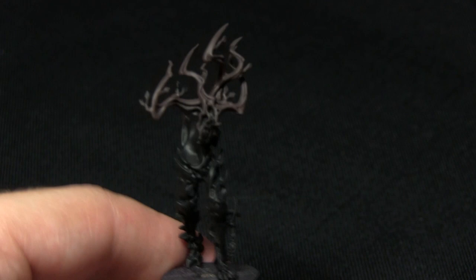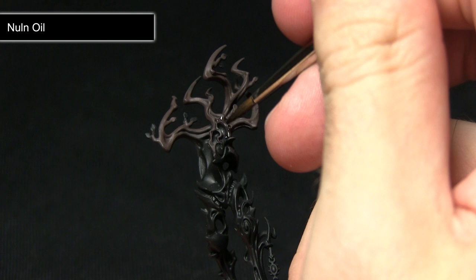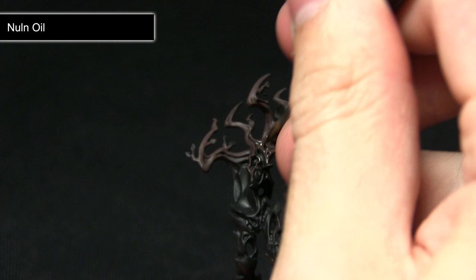To further improve the gradient and build up definition in the branches, we're going to apply a watered-down wash of Nuln Oil. We've watered it down because we don't want to darken the Dryad Bark too much — we just want it to pool in the recesses and improve the blending, especially around the bottom areas, and improve the definition on the rest of the branches. I'm focusing my attention towards the bottom of the branches, leaving the tops relatively free of Nuln Oil.